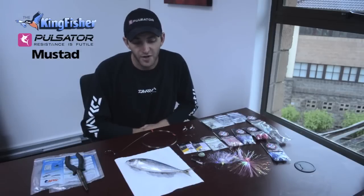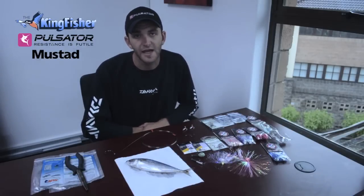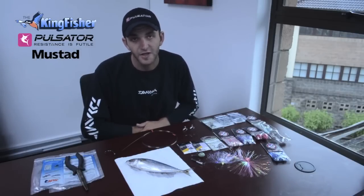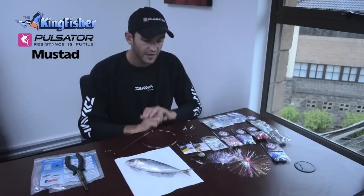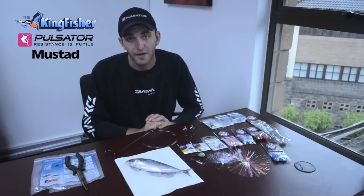Today guys, it's Marcus from C4E's. I'm going to be showing you how to make a king mackerel, Spanish mackerel, or as the Natal and South Africans call it, a couto trace. This is used to target many different types of fish, but the main fish we're going to be targeting is couto or king mackerel.